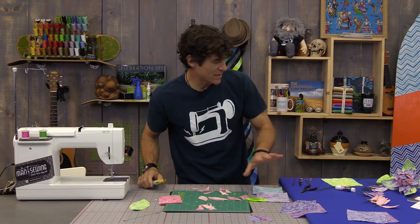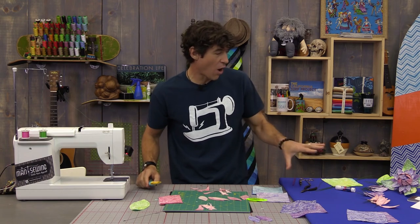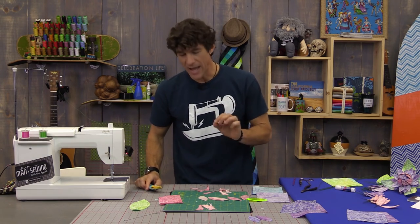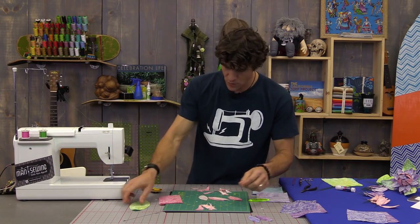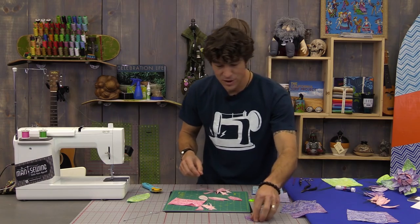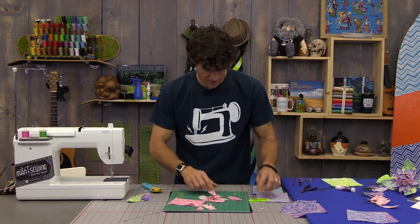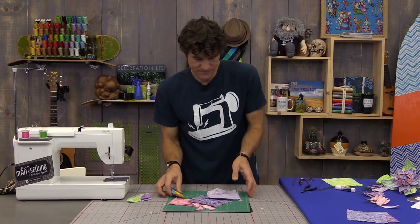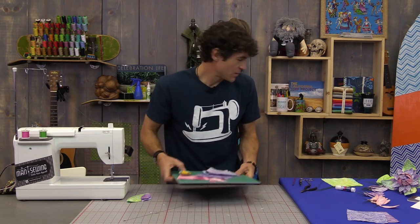I've got a ton of petals already cut nice and easy. I've been playing with this and I've got most of my pieces ready to go. I want to show you quickly how to sew these together and how to put the wires in. I've got a couple I need to finish so we can build our flower at the end of the video.